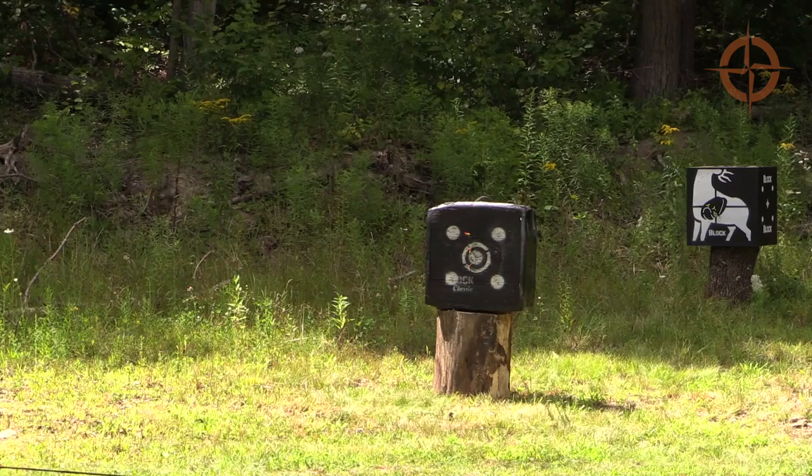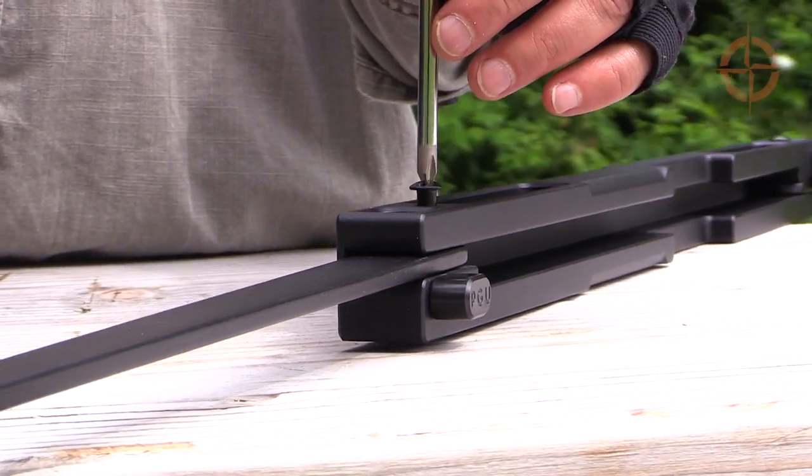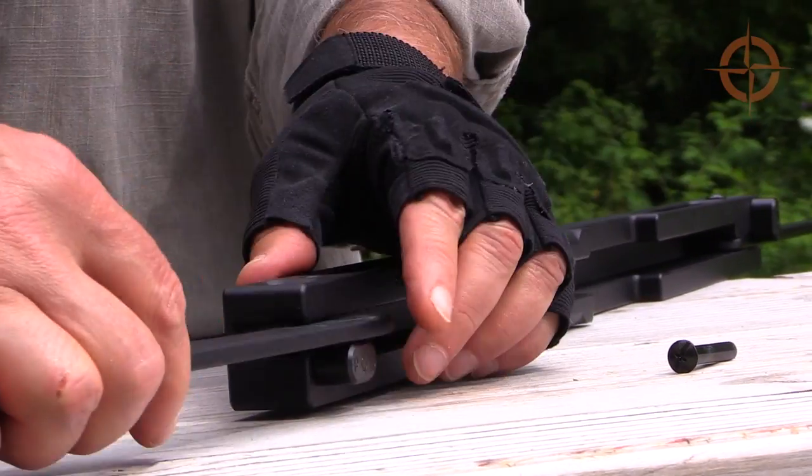Each bow comes set up for right-handed shooters, but the bow is easily converted for left-handed archers by simply removing two bolts and flipping each limb around.